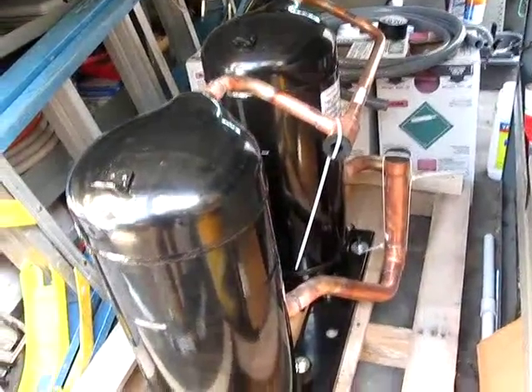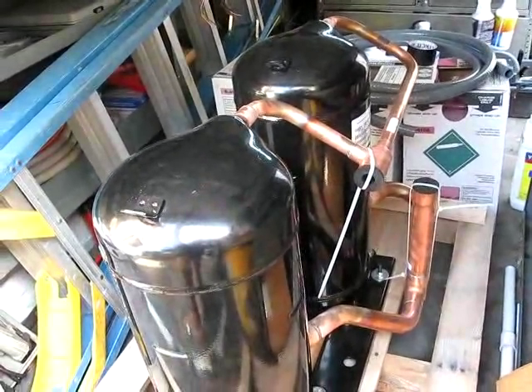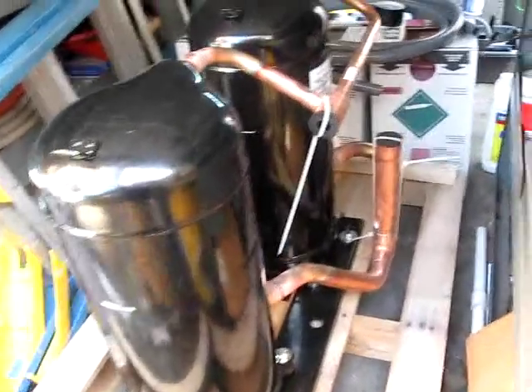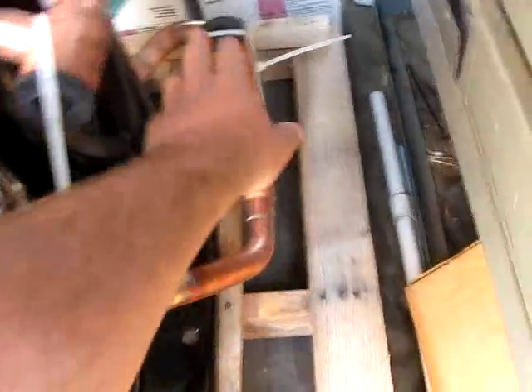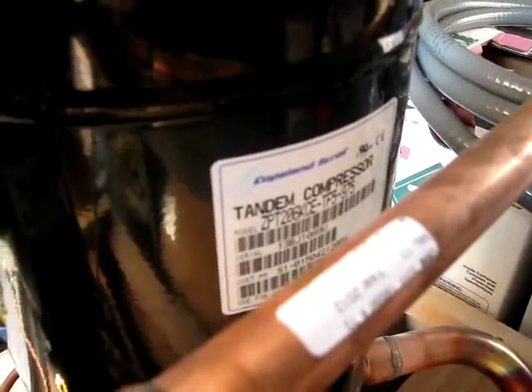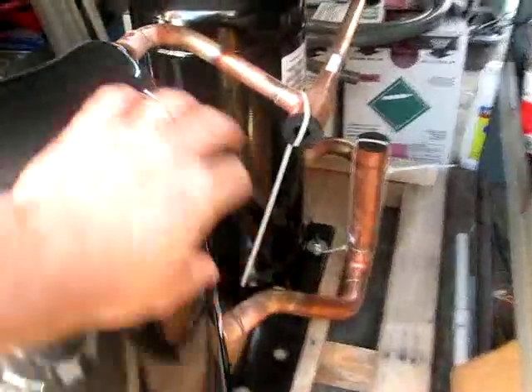Here are our brand new tandem compressors. You can see they're mounted together — twin 10-ton compressors going into a 20-ton York heat pump. Connections coming out of the compressor right here, and coming back into the compressor here is the suction line. I bet these are heavy as hell. So we're going to slide the old ones out and we can take a look at the crack in the T, as I've been told.